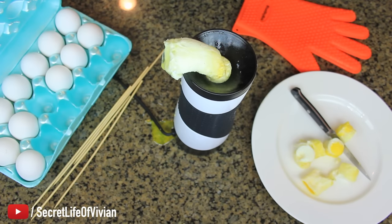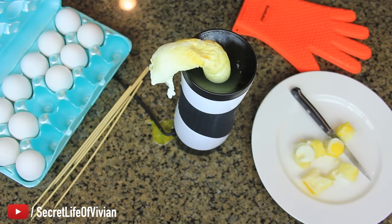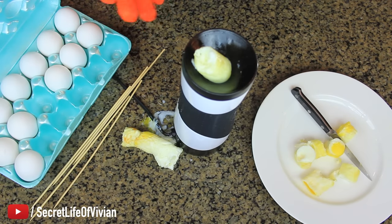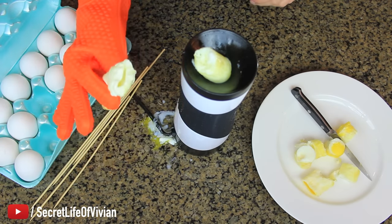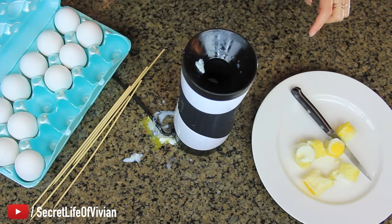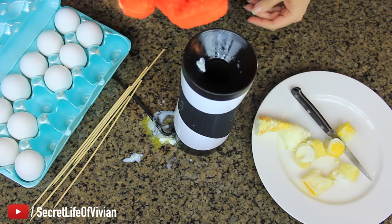Oh my God. I gotta put my glove on — it's hot as hell. Look at that. It went back in. Come here, piece of shit! Come back out. You have some explaining to do. What a freaking disaster. I got excited and I got let down. I'm gonna give this guy one Vivian head. It sucks. I would not purchase this. I would not recommend you purchase it. The idea is cool, but it doesn't work.